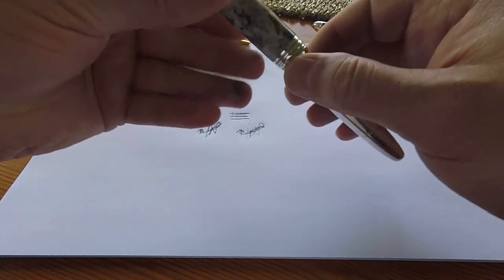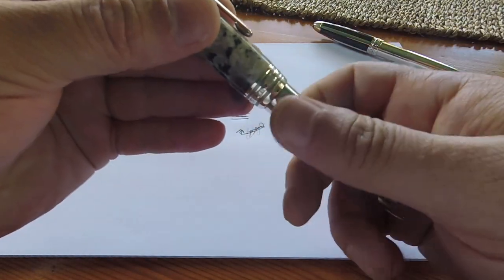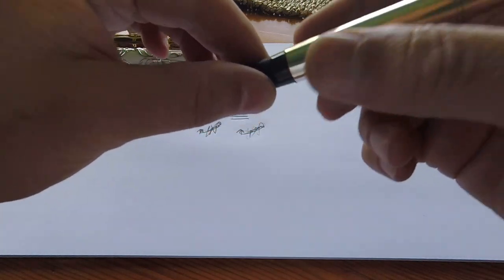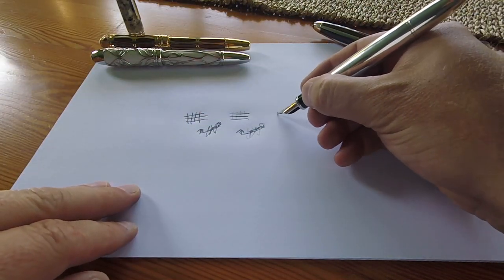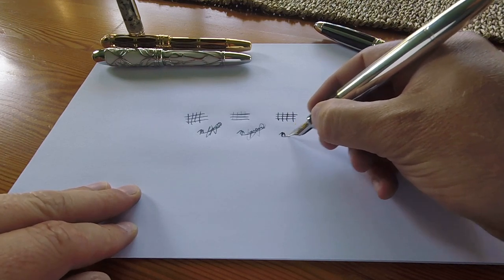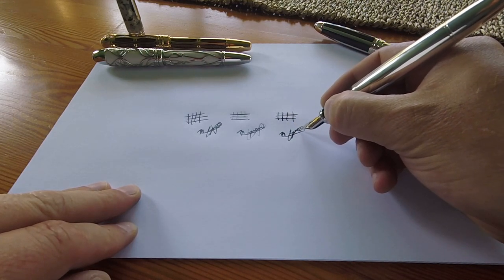Next up is the Granite Solitaire. Again we have flawless performance with the vertical and horizontal lines, and she too flawlessly writes my signature.